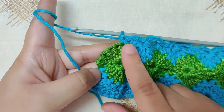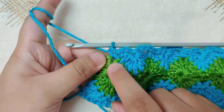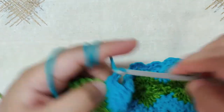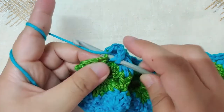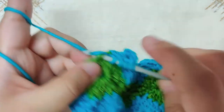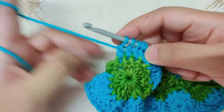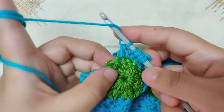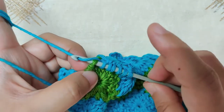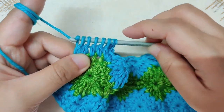I have reached the end of the row with only half a shell left — I will double crochet the four double crochets and one single crochet together. After the single crochet, chain three, go back into the same stitch and begin your double crochet together — one, two, three, four. After the four double crochets, go into the single crochet and make one more, giving you six loops on your hook. Yarn over and pull through all six loops. This is the end of row five.